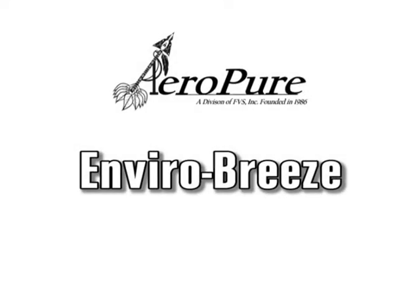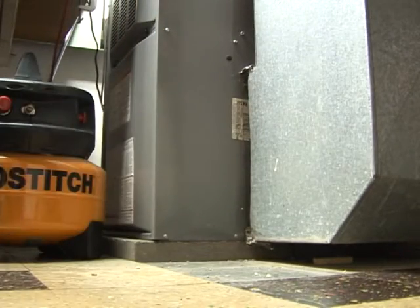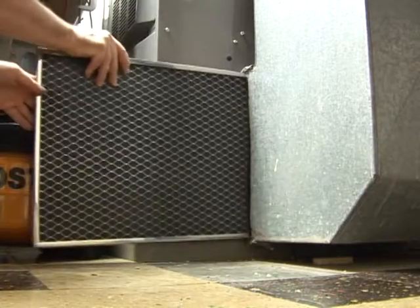Welcome to the Aeropure family. Your new EnviroBreeze is as easy to use as any other filter.